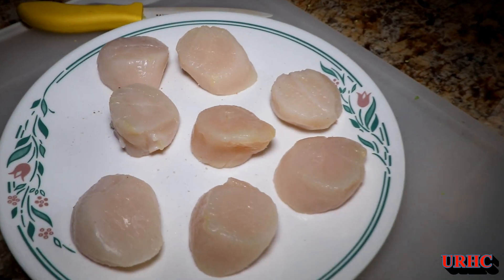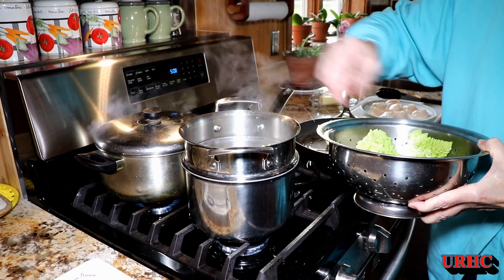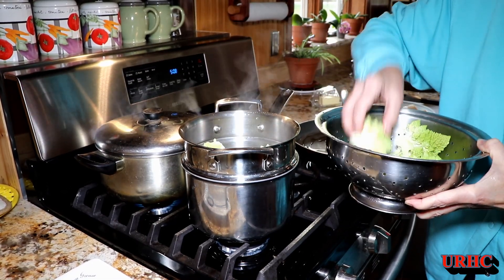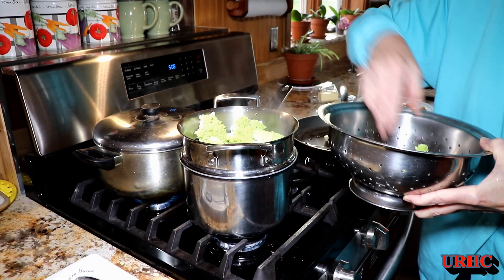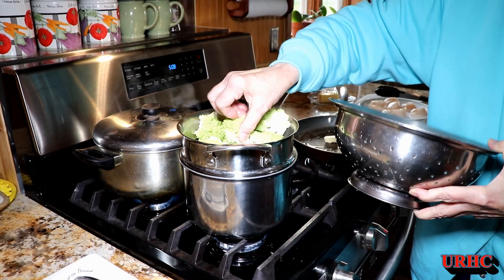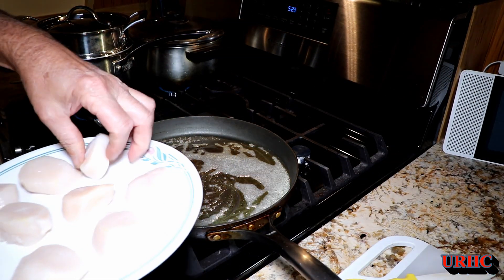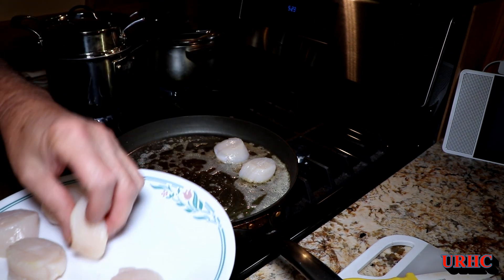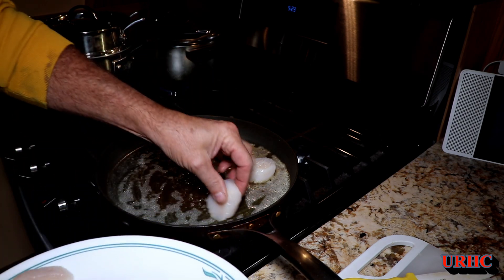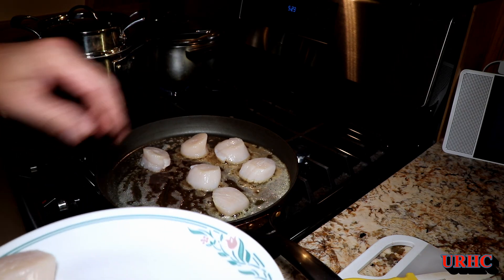We've got the steamer going, and at the same time we have some fresh scallops. I'm getting a pan ready to cook them. We put the Romanesco in the steamer — just stuff it in and fit in as much as you can; that's enough for a meal. Put the top on and let it steam for 10 to 15 minutes depending on how much you have in there. For the scallops, I've got some butter and a little bit of olive oil in the pan, sizzling hot — just below the level that sets off the smoke detectors.